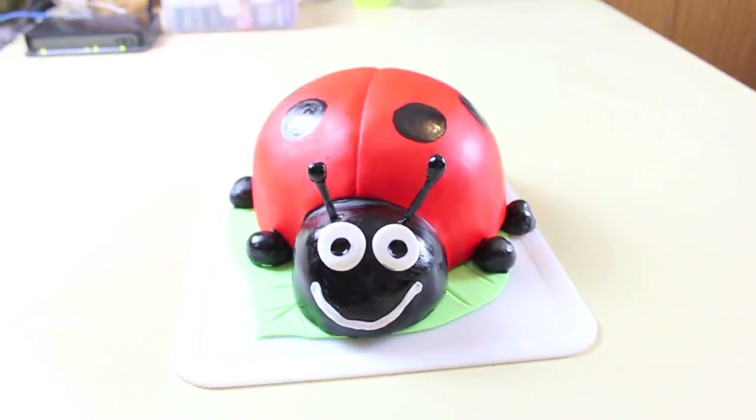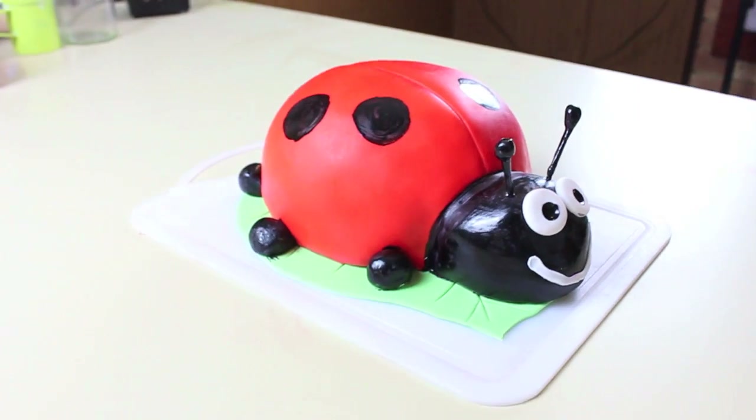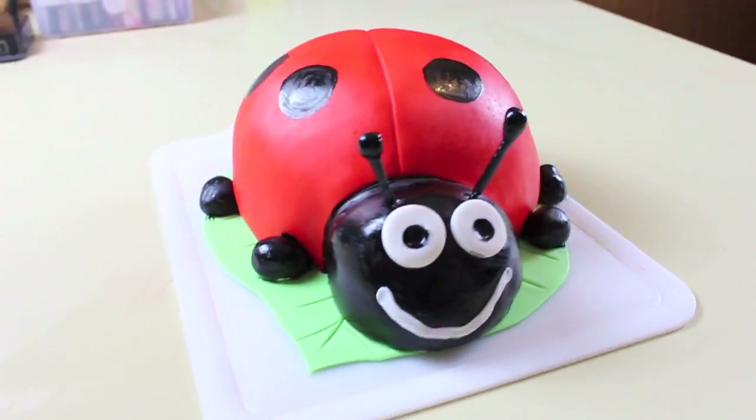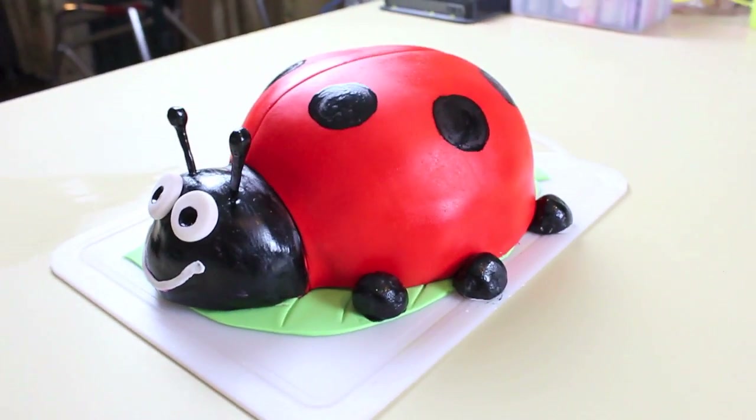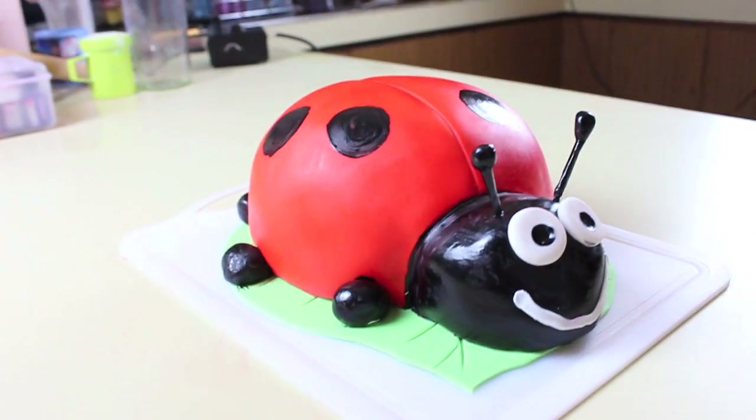I think it looks really effective — it's the quickest way I found. It would look cuter with them curled, but that's quite difficult with fondant that you're not going to let set. This is a very quick way to get it done, and there you have your lady beetle cake. Thanks again for watching guys, we'll see you next Friday!